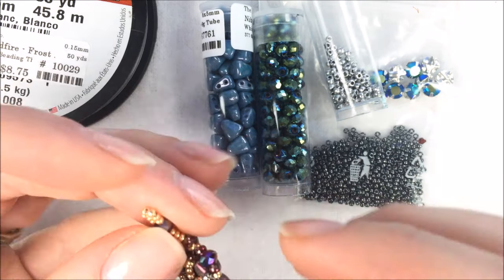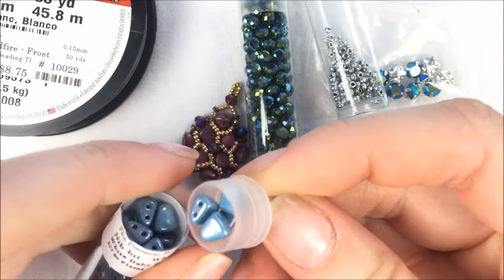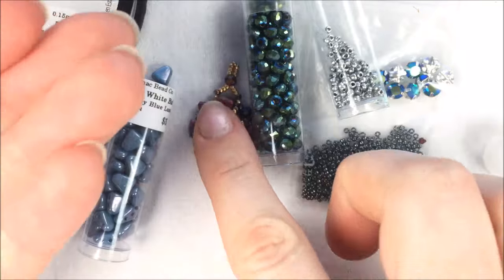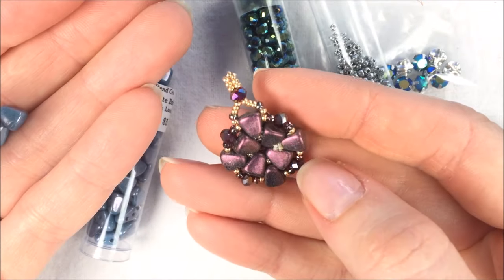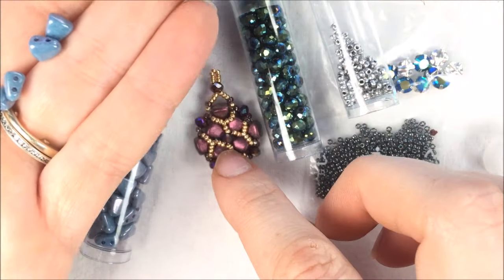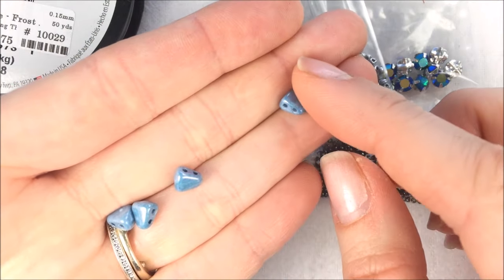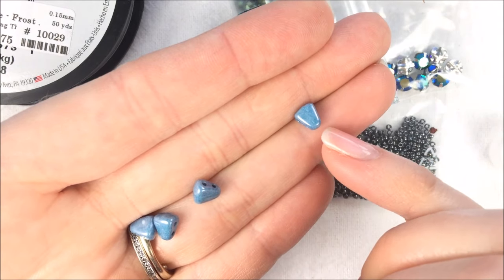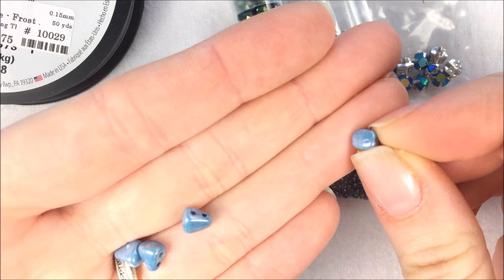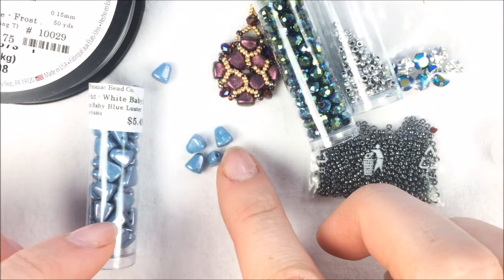For these pinwheel earrings, you are going to be using again these Nip-Bit beads. The color I'm going to be using is the White Baby Blue Luster, and I used the metallic rose olivine color for the example. For the Nip-Bits, for each little pinwheel, you're going to be using eight Nip-Bits. They are more narrowed at the tip and then they get thicker and almost box-like at the back. So eight per earring, you're going to do 16 of those Nip-Bits all together for the actual earring design.